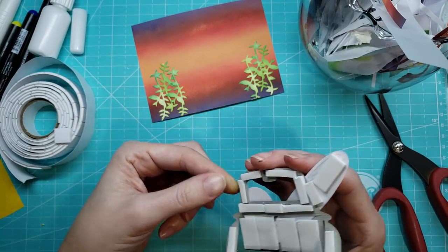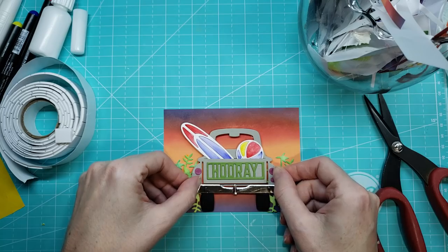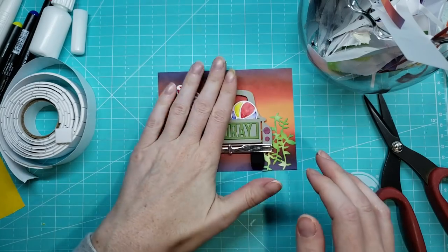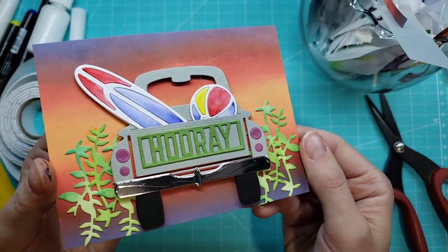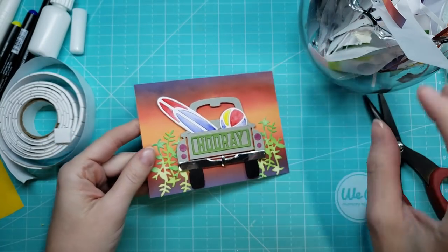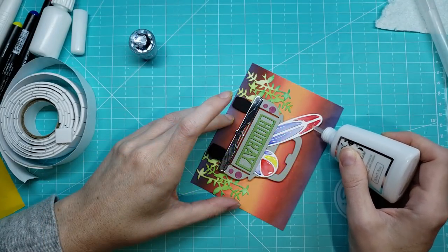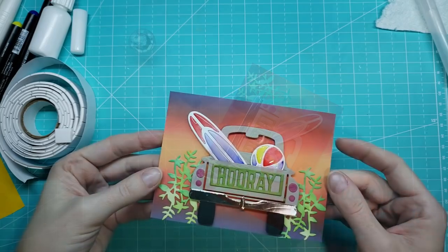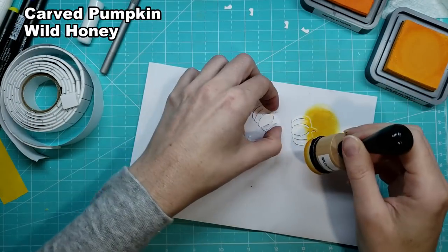I don't know if this is a car or a truck — it doesn't really matter, it's cute. And then I pop that up on some foam pieces, and there we have the card. I go back later and add the side mirrors because I forgot them. So this is where I'm adding the Nuvo glaze to the card. That was fun — it was fun to do. So let's move on to our fall card.